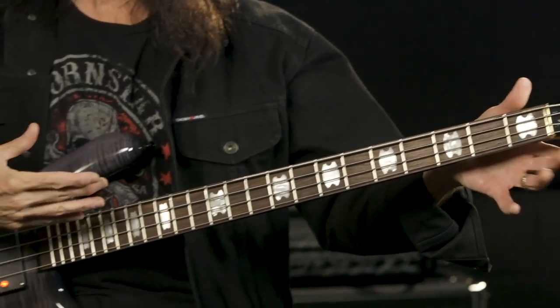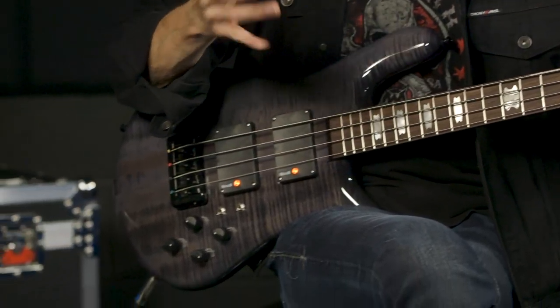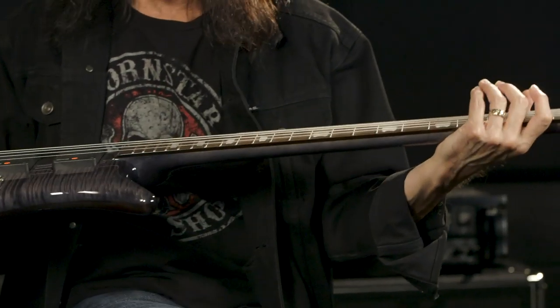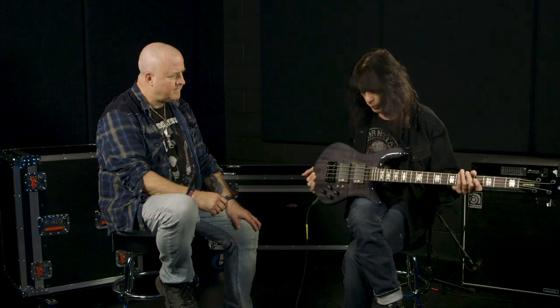This is actually the first production model that I get in my hands, because I've gotten prototypes before, and we went through the process of defining what the final production model was going to be, and this is it. I'm so excited about it. When I was approached by Spectre — I was playing Spectre basses before I came out with the Signature Model — they asked me would I like a Signature Model, and I said yeah, but I want it to be a little bit different than the standard Spectre bass. I didn't want it to be a cosmetic Signature Model, because I've never had anything like that.